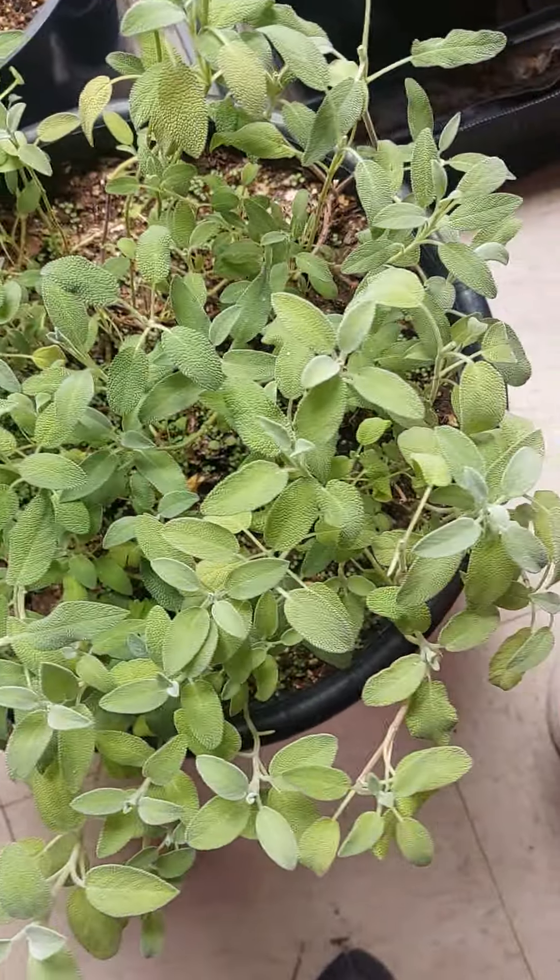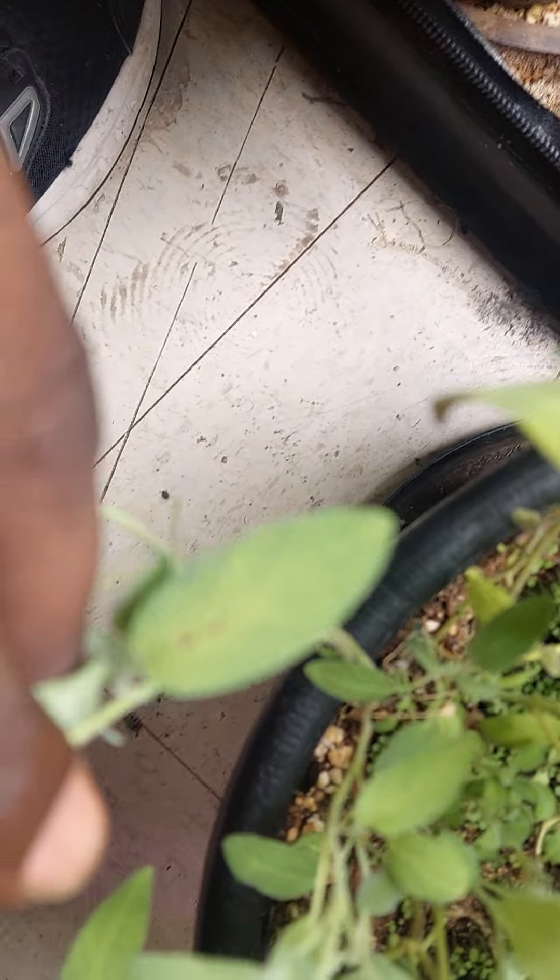You growing some sage? Have you ever noticed on your sage, sometimes you get these little spots?